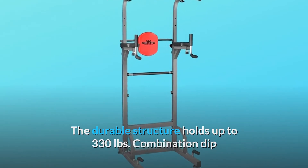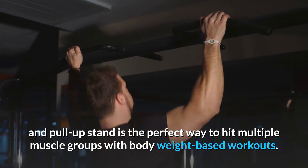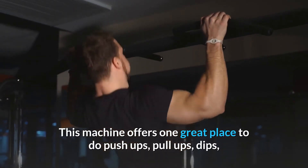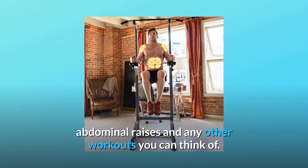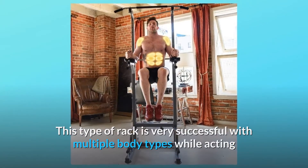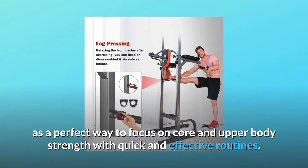This combination dip and pull-up stand is the perfect way to hit multiple muscle groups with body weight-based workouts. This machine offers one great place to do push-ups, pull-ups, dips, abdominal raises, and any other workouts you can think of. This type of rack is very successful with multiple body types while acting as a perfect way to focus on core and upper body strength with quick and effective routines.